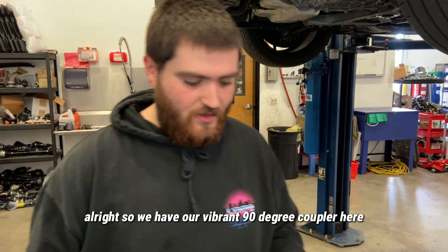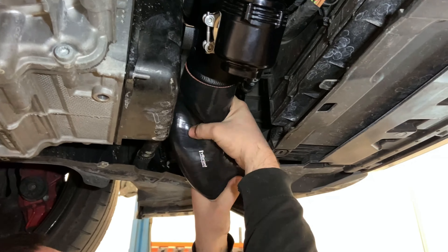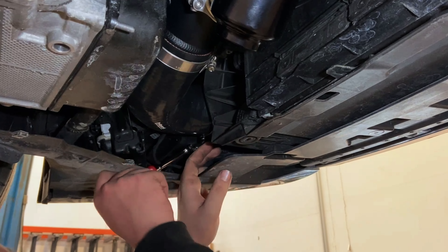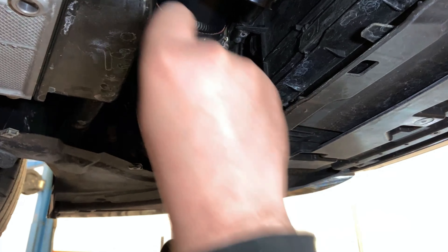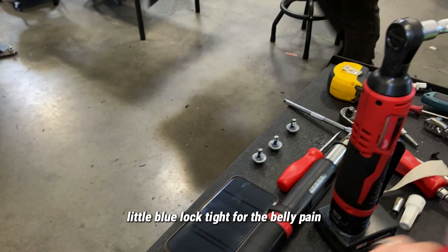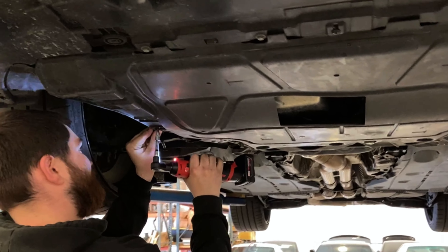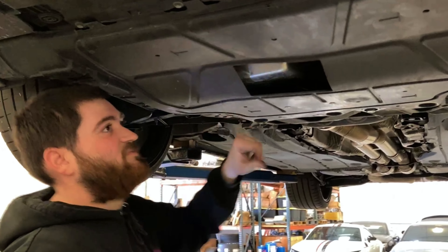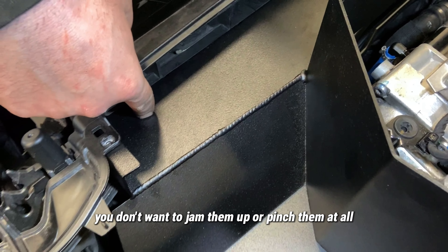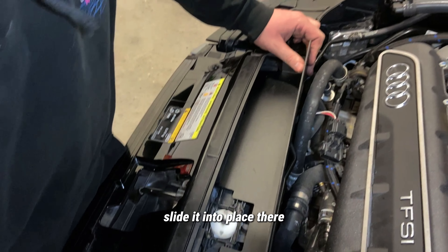We have our Vibrant 90-degree coupler here. One thing you want to be careful of are the hood release lines — you don't want to jam them up or pinch them at all, so just make sure you place it right on top and kind of slide it into place.